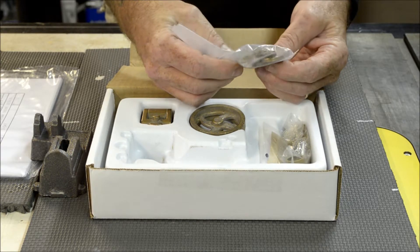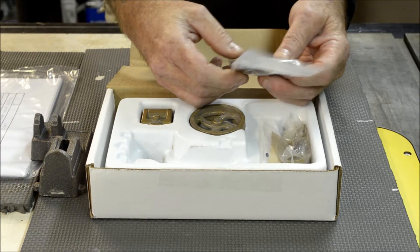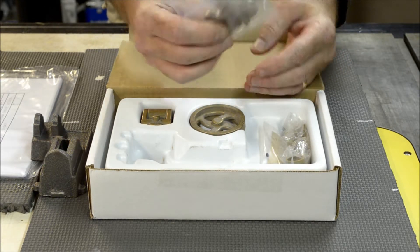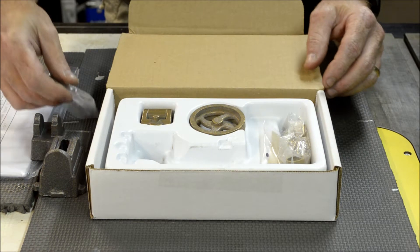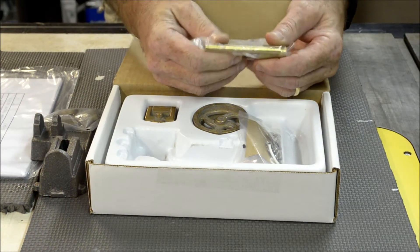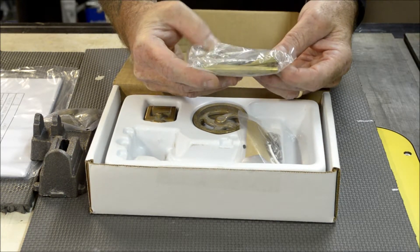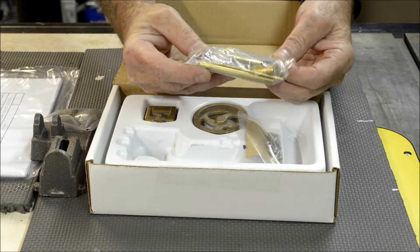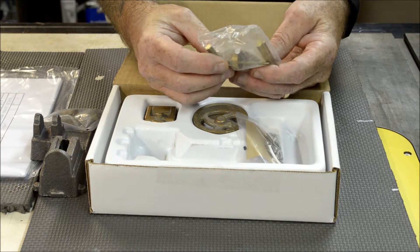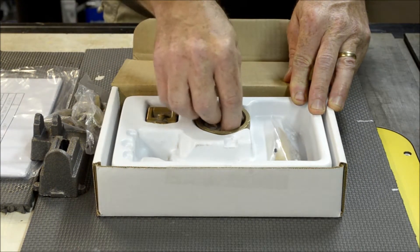There's also what I'd call a connecting rod — in a steam engine I'm sure it's called something else, so feel free to leave a comment on that. There are a couple of bronze castings here. Another bag contains primarily brass and a couple of pieces of steel — I'm assuming the steel rod would be the crankshaft itself, along with some other things we'll get to as we build the engine.